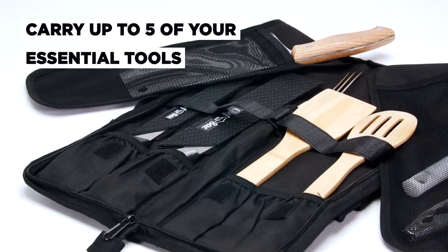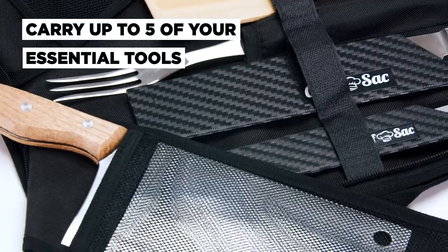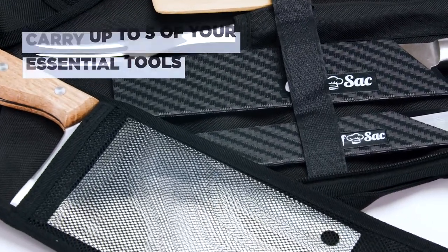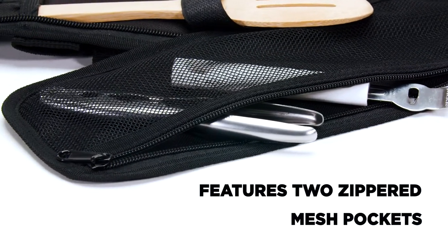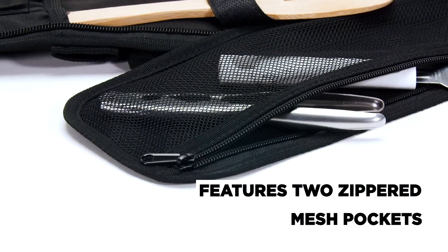It can securely carry up to five of your essential tools including your knives, cleavers, honing rods, and more. It also features two zippered mesh pockets for your sharpening stones, ladles, and other small accessories.